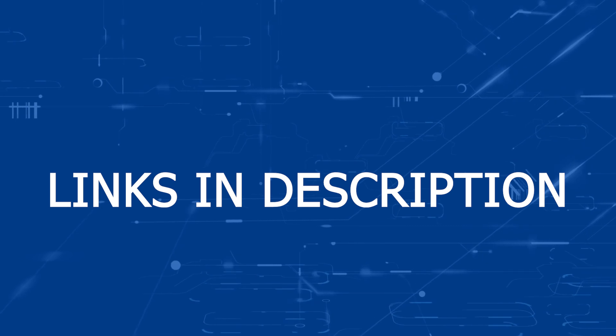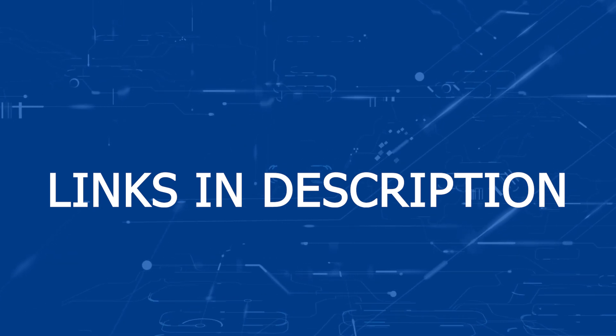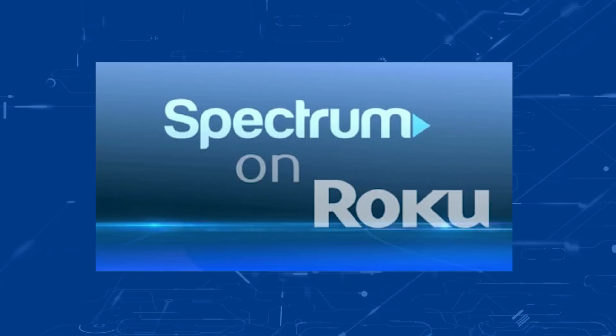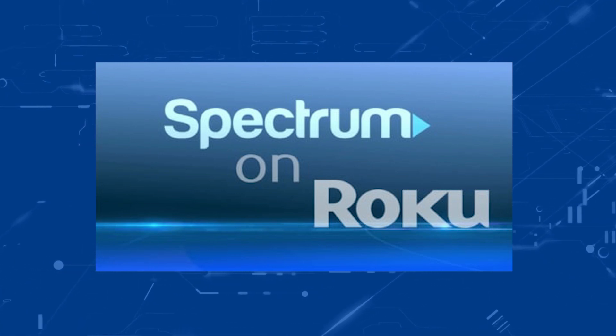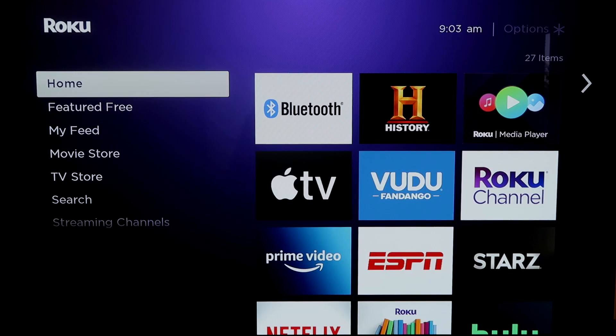I will put links in the description down below of a few Roku devices that you might want to look at. Now here are the instructions on how to download the Spectrum TV app on a Roku device. Here are the instructions on how to get the Spectrum TV app on your Roku.